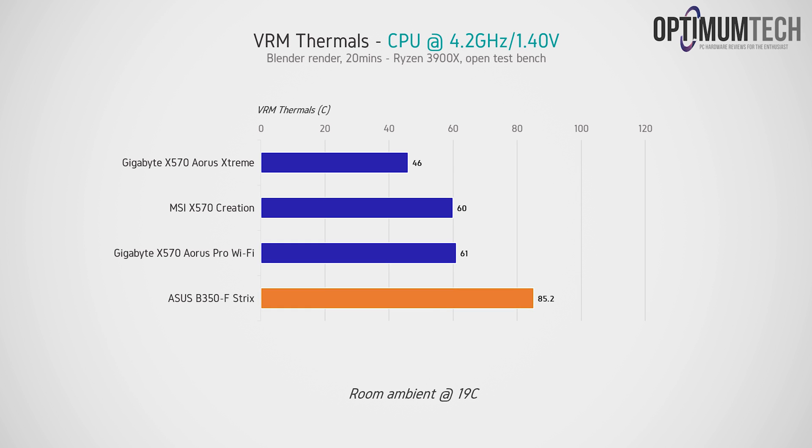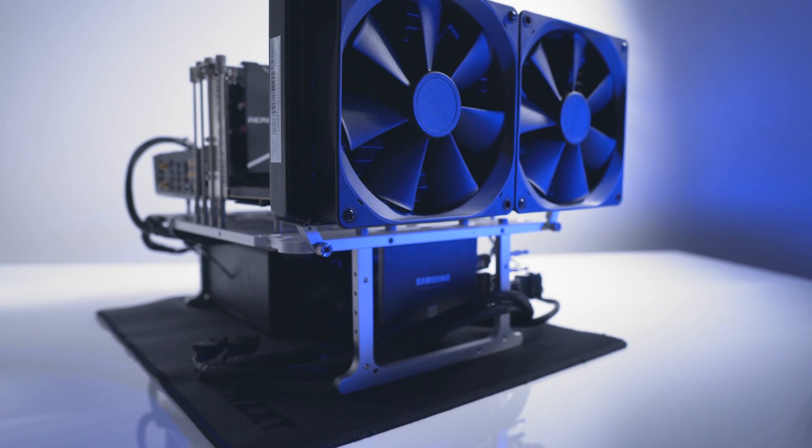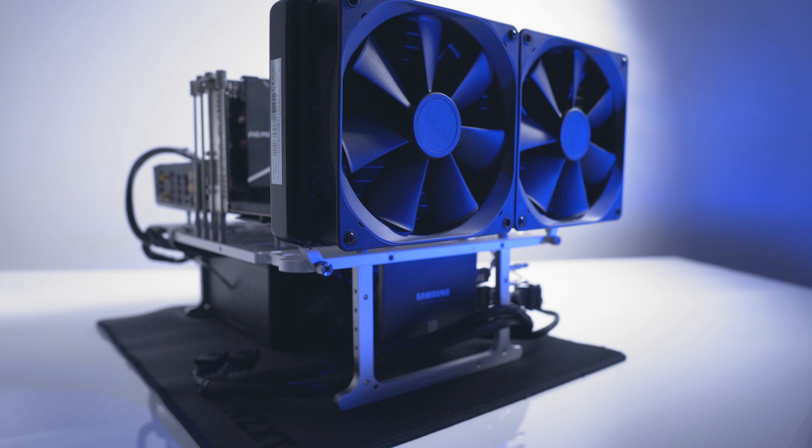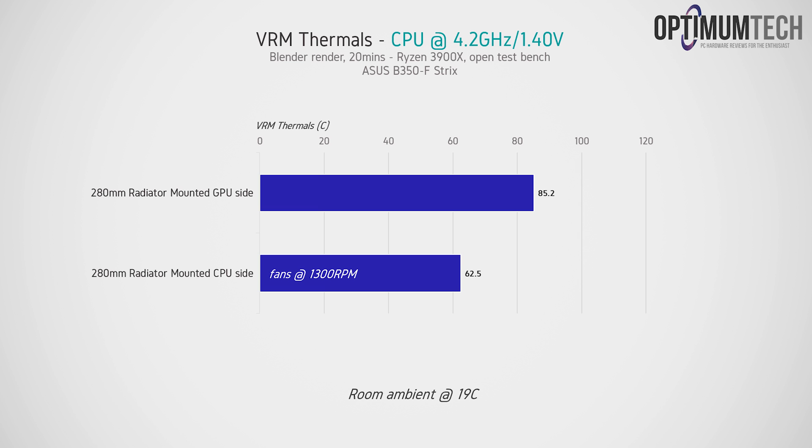When overclocked to 4.2GHz at 1.40V, the B350 motherboard is still running okay, topping out at 85.2°C after 20 minutes — and this was on an open test bench with no direct airflow. The X570 Creation and Aorus Pro Wi-Fi run nice and cool at just 60°C, and the Aorus Extreme is barely breaking a sweat at 46°C. This represents the near worst-case scenario: each board was tested on an open bench without airflow, with the AIO relocated to the bottom of the bench near the GPU.